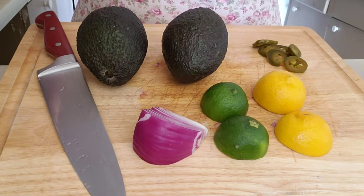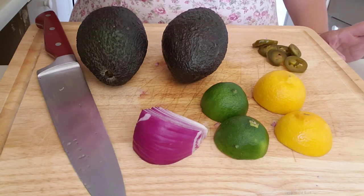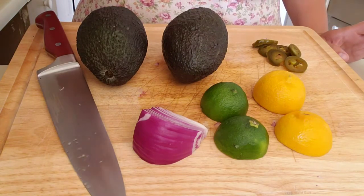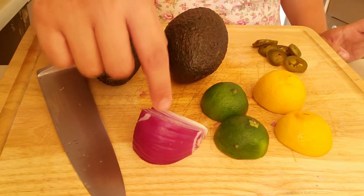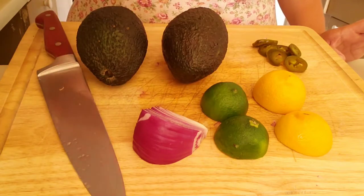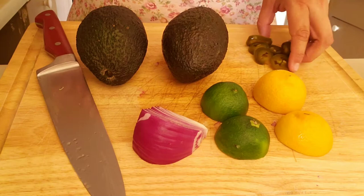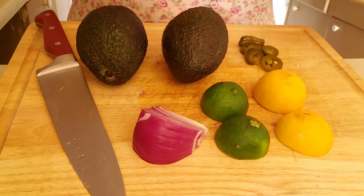For the guacamole I'm making today, the recipe calls for one avocado per person, but I want to eat a lot today. I have one quarter of an onion because I don't want it to be too overwhelming, but you can add as much onion as you want. One full lime, one full lemon, a few slices of nacho jalapeños.